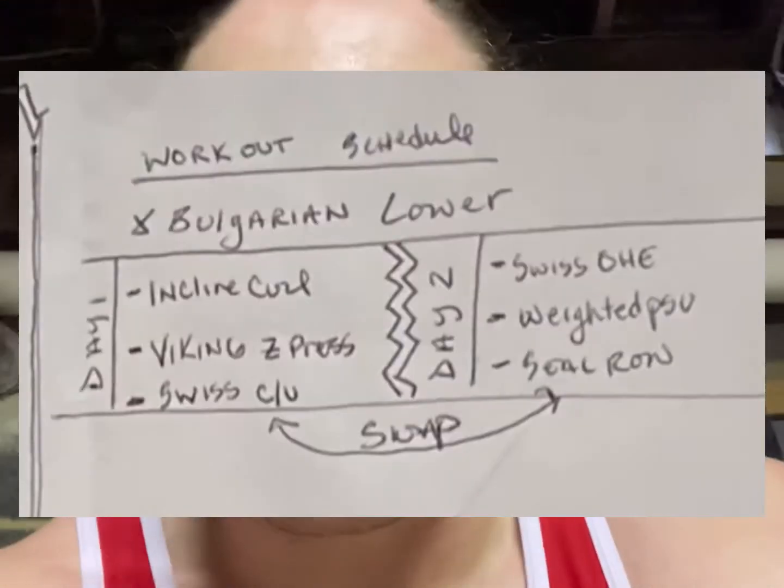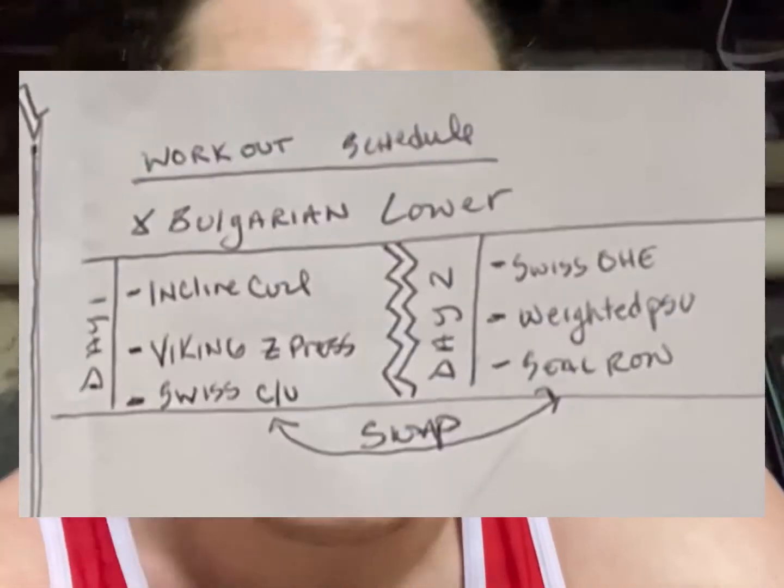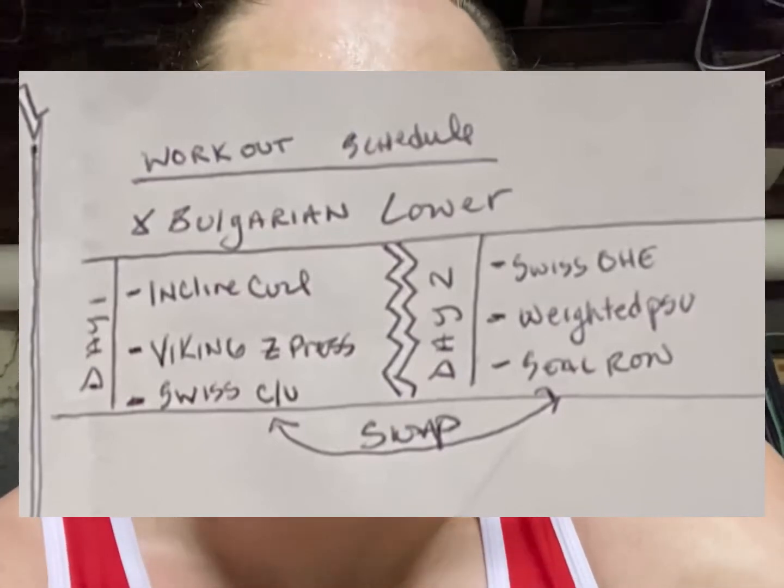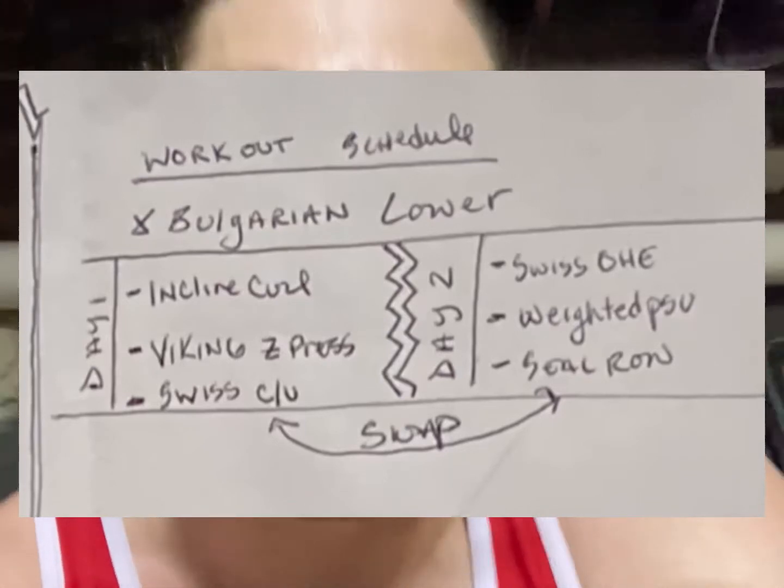I'm actually doing a workout now. Got a little treat for you guys, something that I've been thinking about for a while and I wrote it yesterday. I'm going to throw it up on the screen there. Basically it's a new program I'm going to be running for a little while — I'm testing it out. You can try it too if you like it. I just named it Scorpion Death Drop Full Body Training.